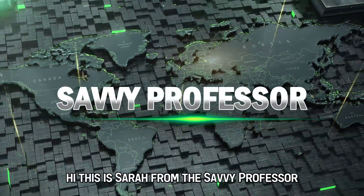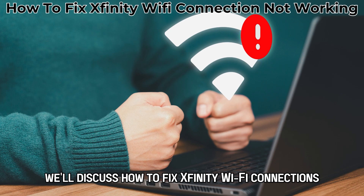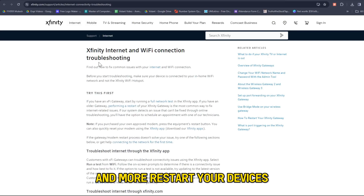Hi, this is Sarah from The Savvy Professor, and in today's video, we'll discuss how to fix Xfinity Wi-Fi connections not working. Watch the video until the end to learn the various ways you can do this and more.